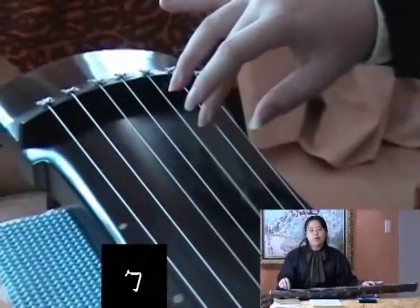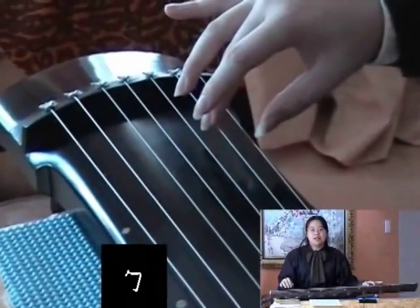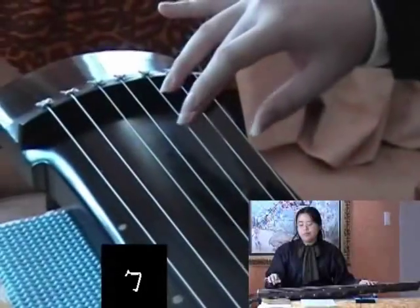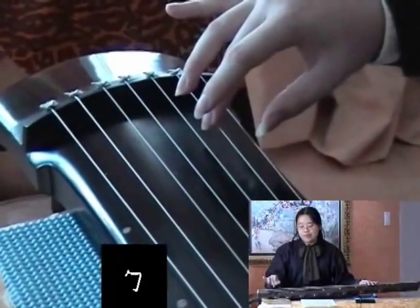勾 is the commonly recognized opposite movement from 挑, but not using the same finger. Using your middle finger and moving in an inward direction towards the joints of your finger. Your middle finger should always remain mostly straight with a natural curve, and when you move, your whole finger should be moving from the base joint — do not move from the joint in the middle.